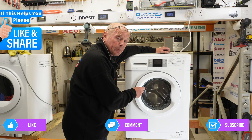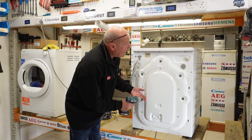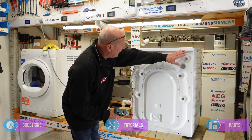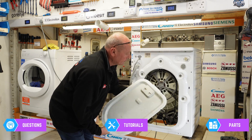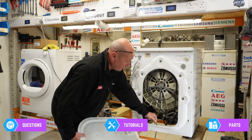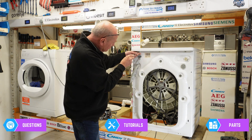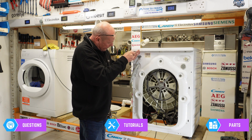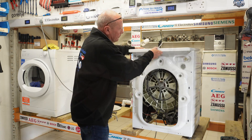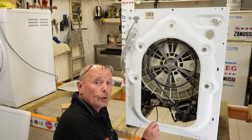We're going to disconnect the machine from the electricity supply, disconnect the water and drainage system, and turn the machine around to work on it. With the power disconnected, we'll take the back panel off and the lid off the machine - there's a groove at the bottom that slots in. It's a Torx 15 on the lid of this machine, though it may vary from model to model.